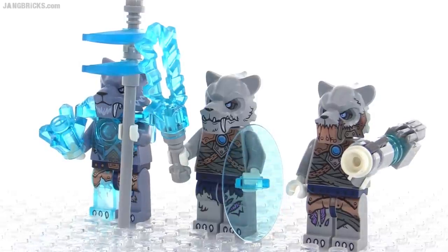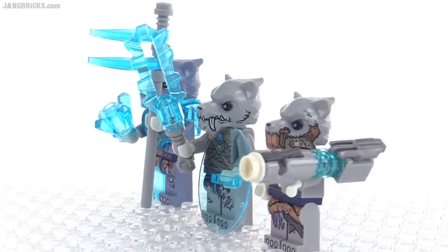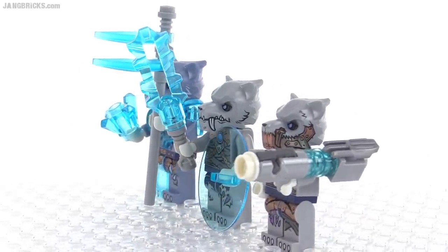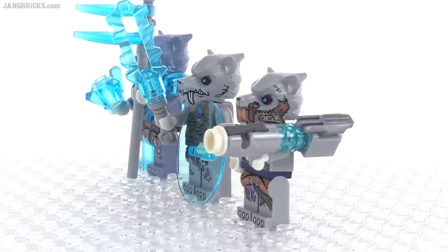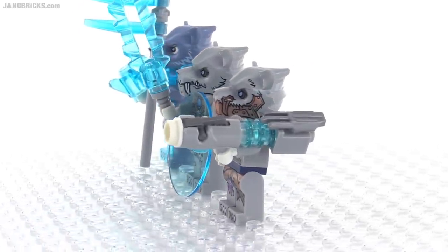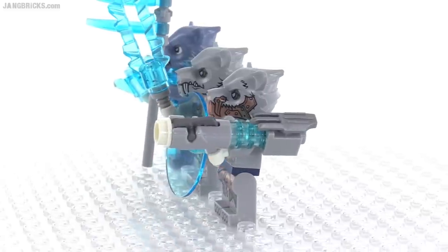I'm generally not a big fan of the stud shooters, but I feel like they've made a nice compound weapon — an assembly using a stud shooter over here. This is called a Snowzooka.